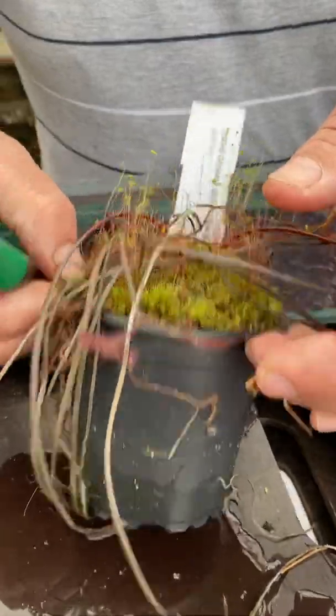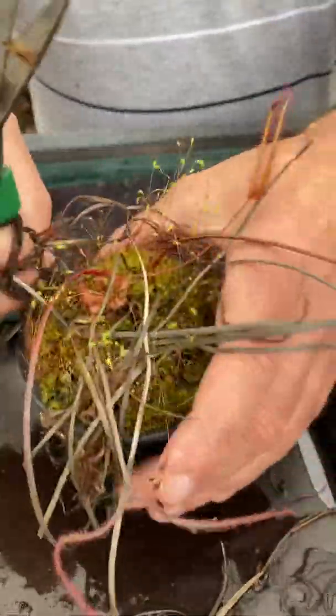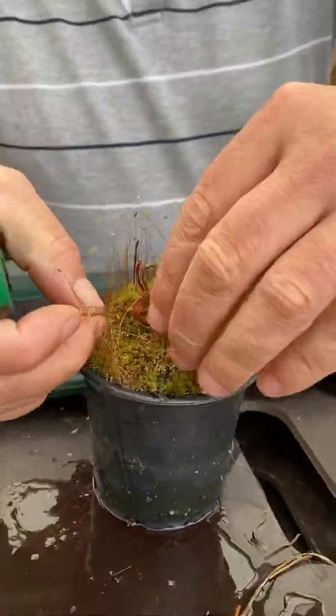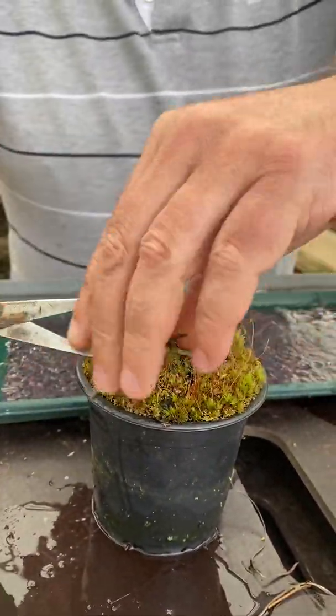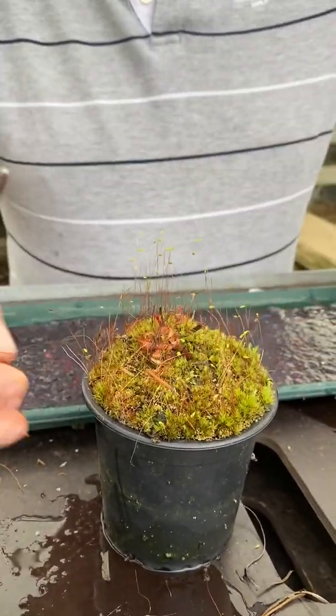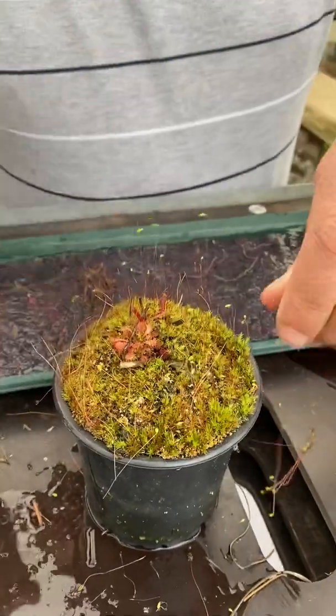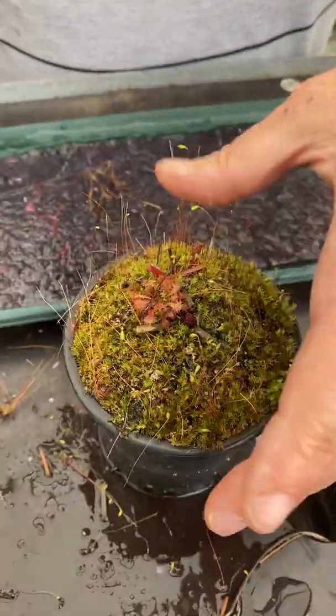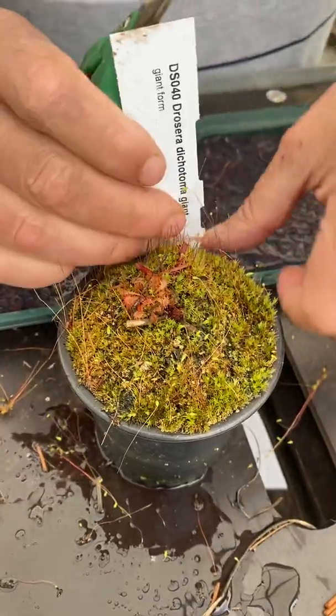Another one here is a dichotoma giant — trim it all back. Now the reason I'm taking all of this back and not leaving it on the plant: one, it tidies the plants up, but mainly it stops grey mold or botrytis growing on the dead growth, which can then be taken down into the plant and you can lose your sundew if you leave it on there.